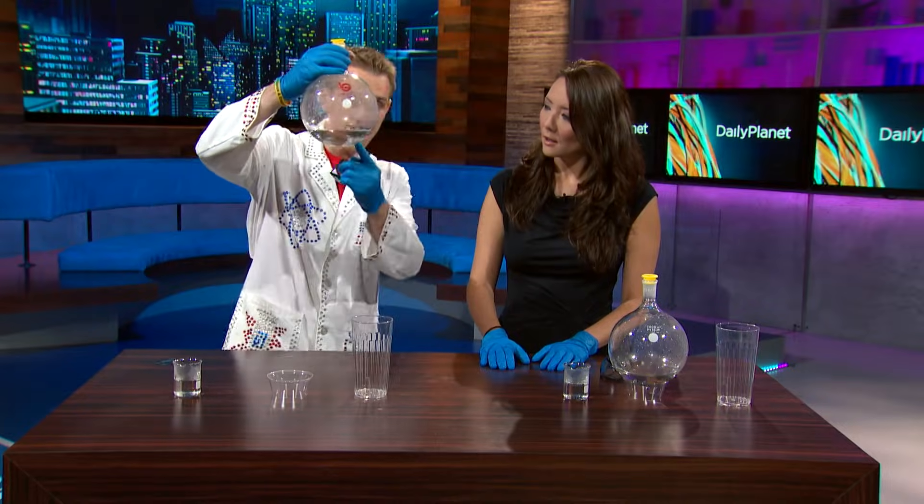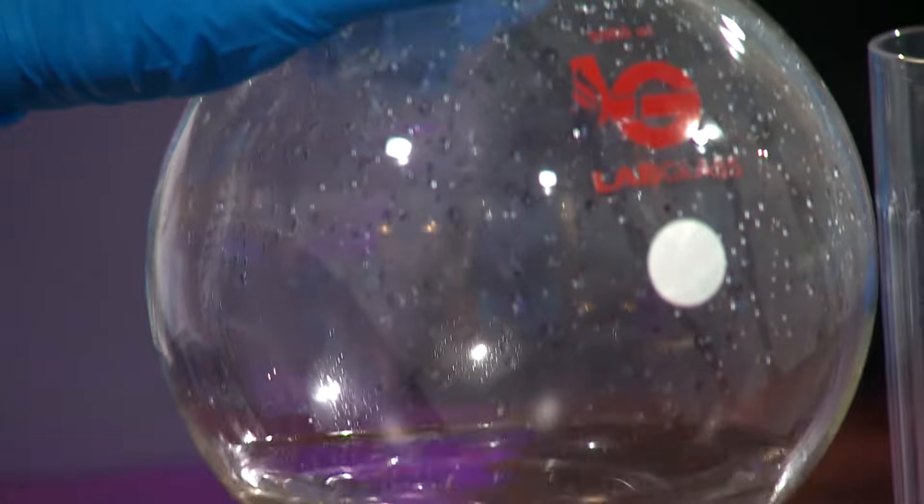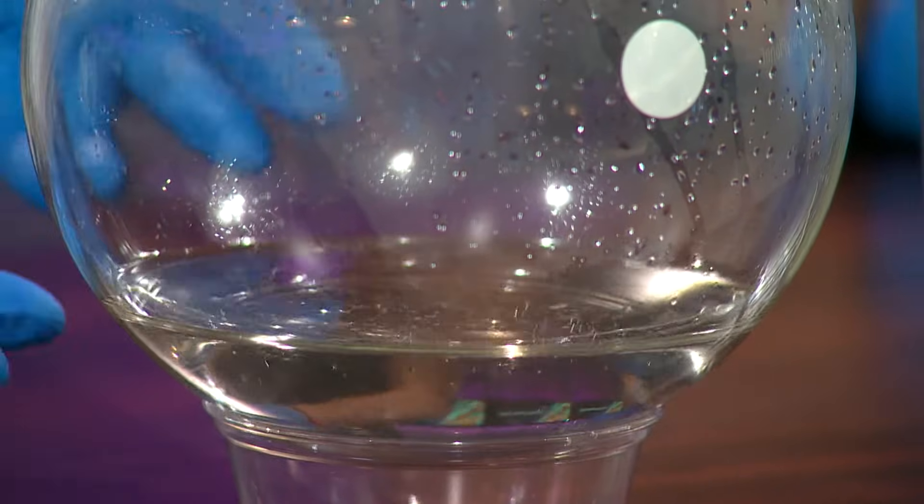We're doing it using just two liquids. We already have silver here — this clear liquid is the silver, it's silver ions, which is silver dissolved in water. Elements can have different forms: they can be charged and dissolve in water, like the silver here, and then we have to change it to its solid form to make the mirror.